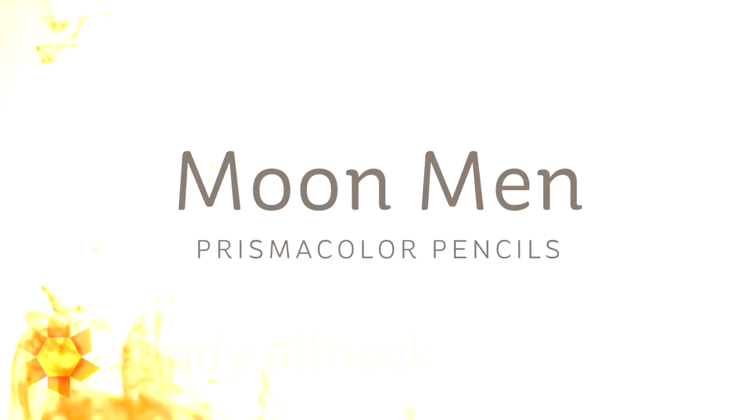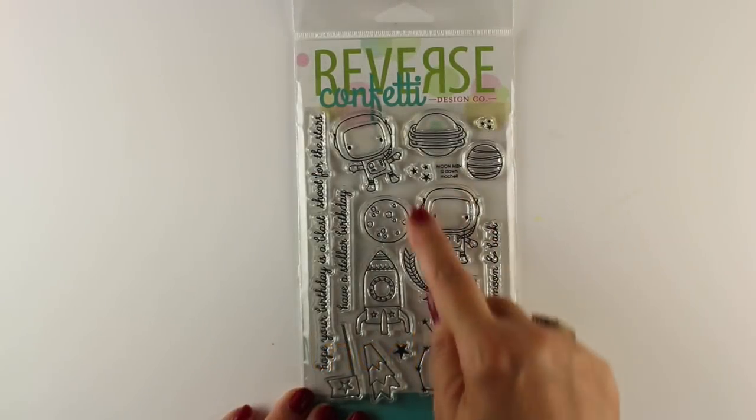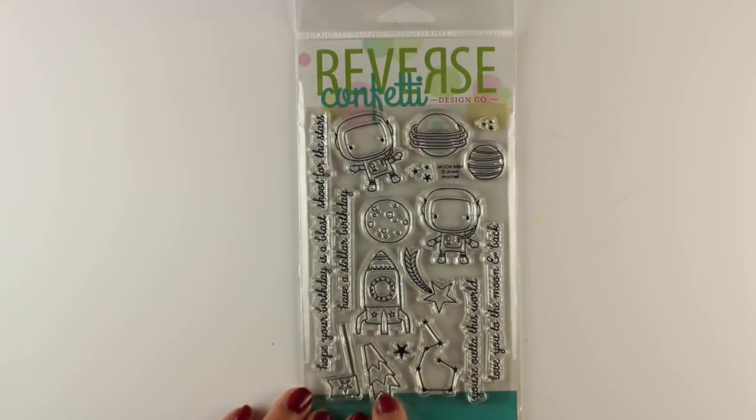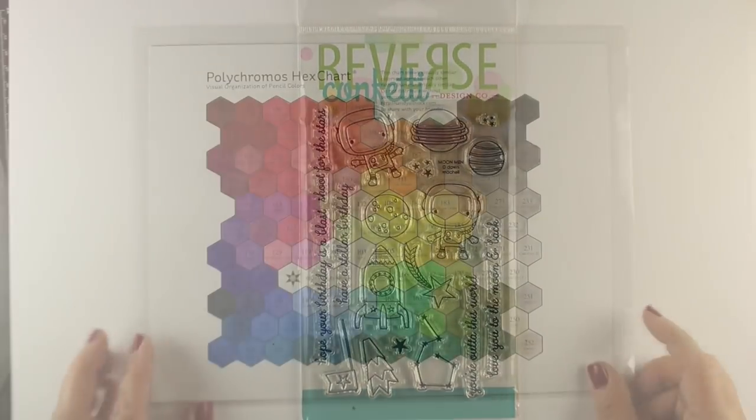Hi there, I'm Sandy Alnach, artist and paper crafter here on YouTube, and today I'm doing Moon Men in Prismacolor pencils. This is a cute stamp set from Reverse Confetti, and when I saw it I thought I want to do this in pencil because it's got lots of little tiny thin lines and thin details which I can't get into really with my Copics very well.